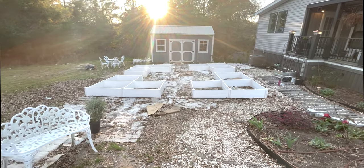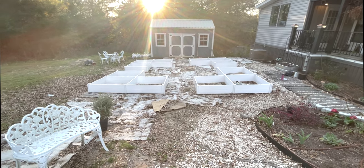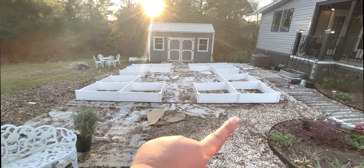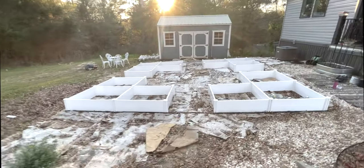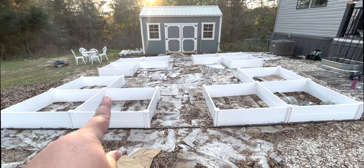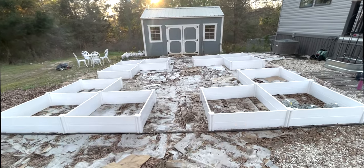All right, so the beds are all in. They're all glued together. I still have to run drip to everything and start to actually take the sticks, the leaves, the compost and the potting soil and fill these babies in, so that all my little seeds that are growing up have happy little homes to live in.